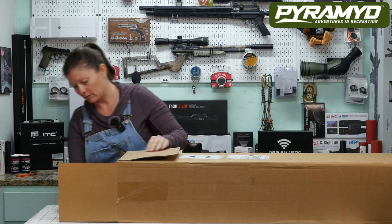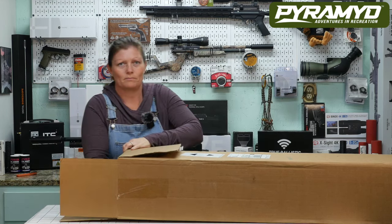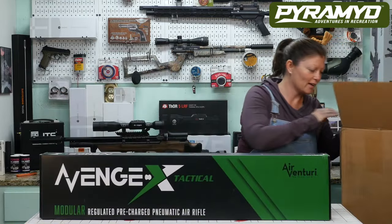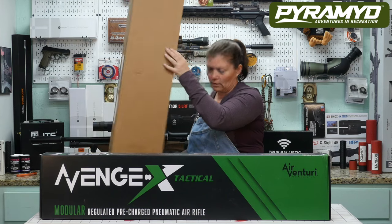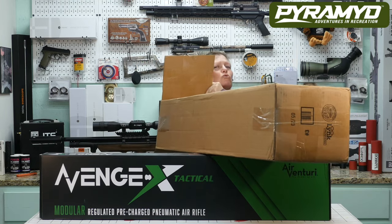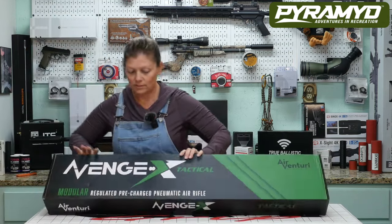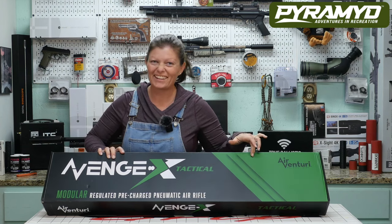Let's keep digging. Looks like we have another paper in there — and there's the real deal right here: the Air Venturi Avenge-X. Let me make sure there's nothing else in the box — just carelessly dump it. Pretty sure it's just paper, but I'm so short I can't reach it. Just as I thought, more paper. So I have the Air Venturi Avenge-X Tactical, and it's green. Isn't that awesome?